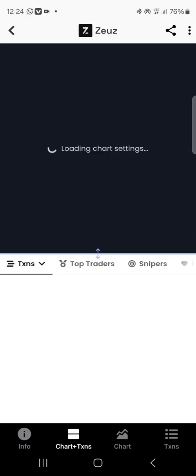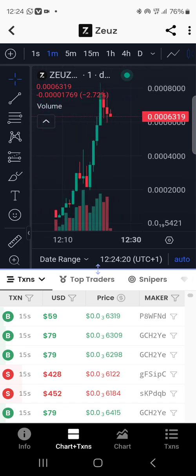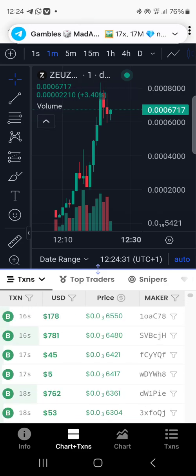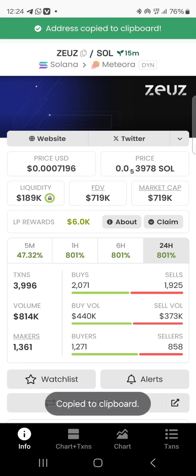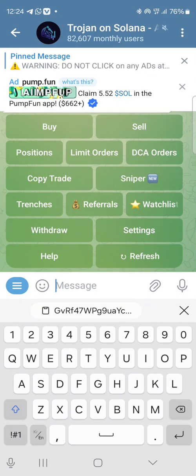It's about the buys and sells. When you look at the candlesticks loading, you can see — green is buyers, red is sellers. People are selling and taking profit. It has made 7x. Somebody just sold three thousand dollars and the price came down, then other people bought it — you can see it pumping up again. That's how this market works. Let's copy the contract address of this token Zeus.